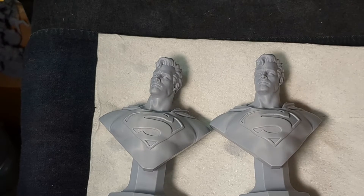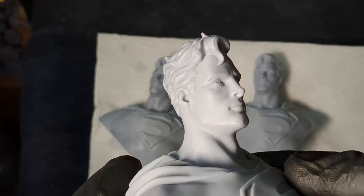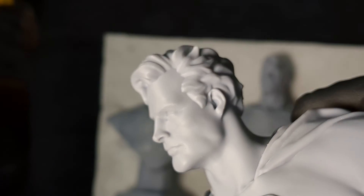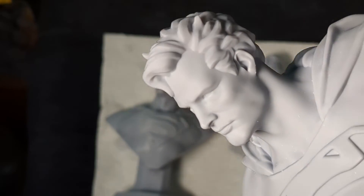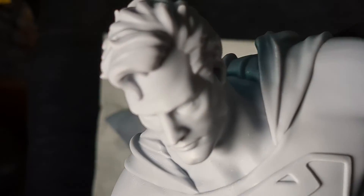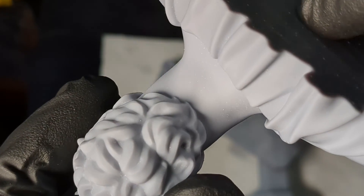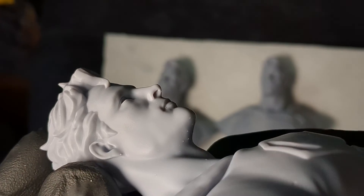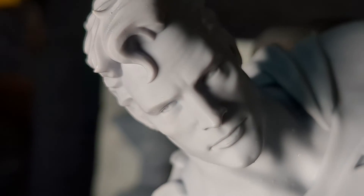That sharpened details setting was at max level — which was eight — with a 20% gray offset. I'll be honest: I was using sharpened details before, but I didn't use any gray offset, or didn't use very much, and I would occasionally lower the level — two, four, whatever. The results were okay, not a big deal, but you could definitely see some layer lines — or fingerprints, as I sometimes call them, because they just kind of look like fingerprints.